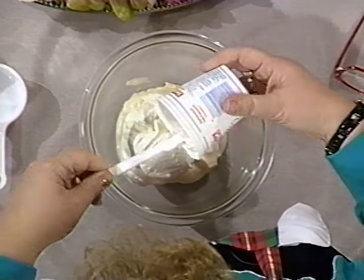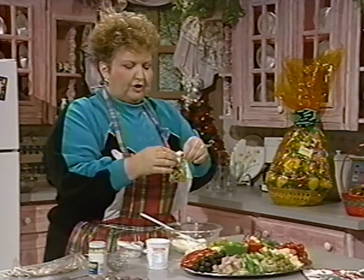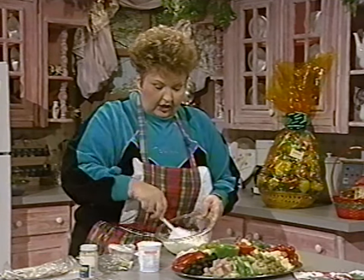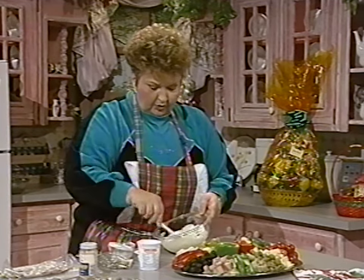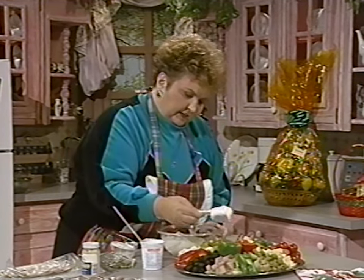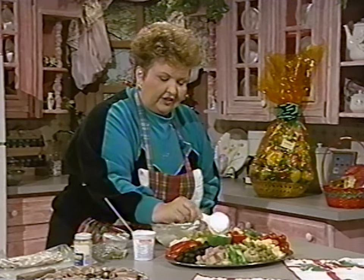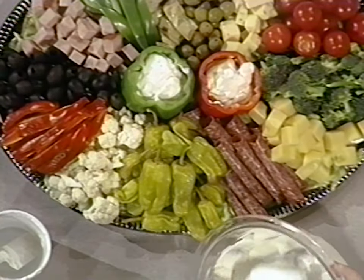The dip is eight ounces of sour cream combined with your mayonnaise. Then you take the dry Good Seasons Italian dressing mix and just pour it in. That's all there is — just those three ingredients. If you have the time, it's good to let this sit in the refrigerator for about an hour, but if you're running late and forgot to make the dip, no problem. Just be sure you take something to fill the pepper up with. It makes enough dip to accommodate the whole antipasto tray.